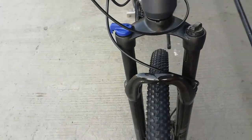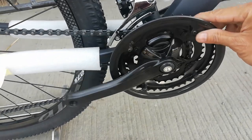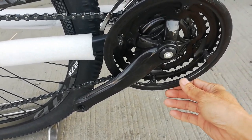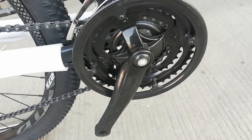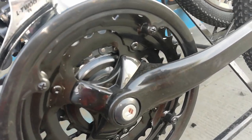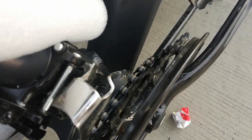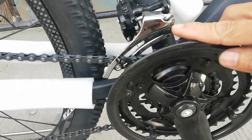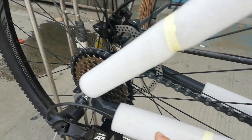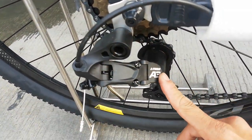Punta tayo sa crank nya. Itong crank made of alloy, natatakpan ng plastic. Yung crank nya — pinakamaliit 34 teeth, yung gitna 34 teeth, at yung pinakamalaki ay 42 teeth. Yung FD nya L2A, at ang kanyang RD ganun din — L2A3.